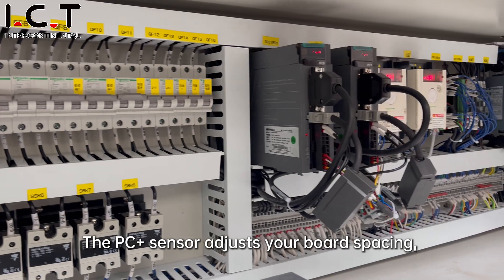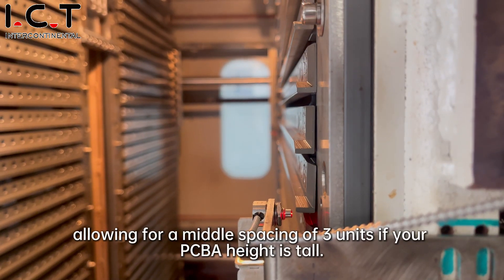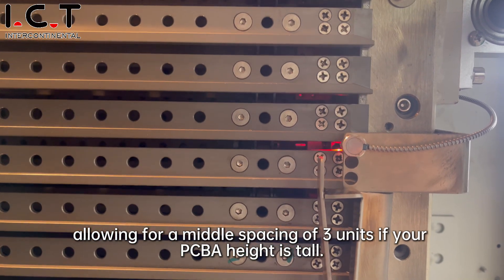The PC Plus sensor adjusts your board spacing, allowing for a middle spacing of three units if your PCB height is tall.